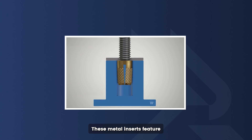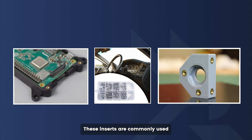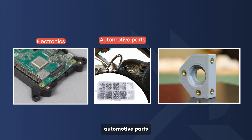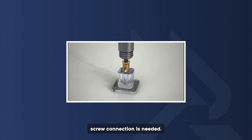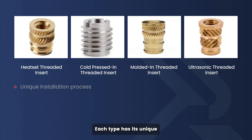These metal inserts feature more durable threads that can endure repeated assembly and disassembly in plastic applications. They're essential for creating stronger, long-lasting connections. These inserts are commonly used in electronics, automotive parts, and even 3D printed pieces — anywhere a strong, reliable screw connection is needed. There are a few main types of threaded inserts designed for plastic, each with a unique installation process, advantages, and drawbacks.